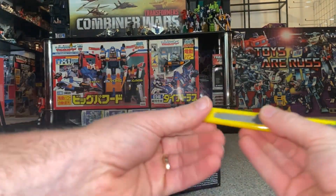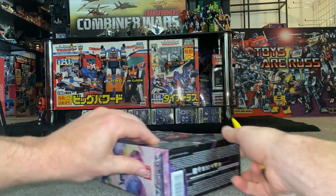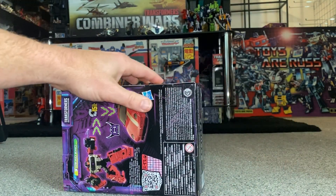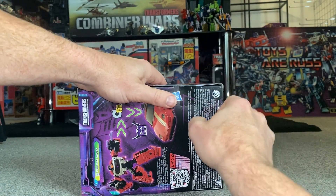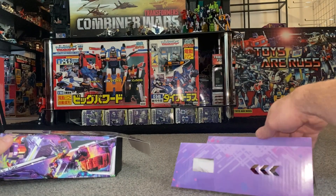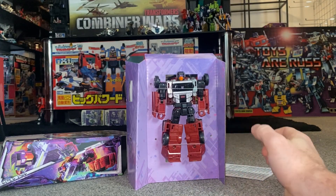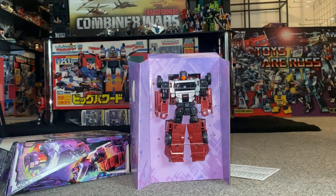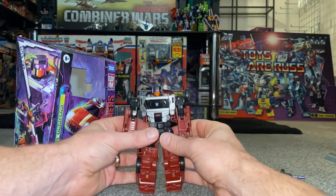This guy is anticipated because we've got the other three members of the Stunticons to go with him — this is going to be one of the arms. We haven't got any sign of Legacy Evolution officially in the UK at the moment; we can get some on import, so it'll be a good few weeks before I get Breakdown. But there he is — he's pretty big. We've got the instructions inside and his weapons, so I'll set him free and come right back.